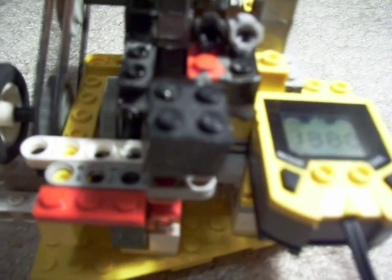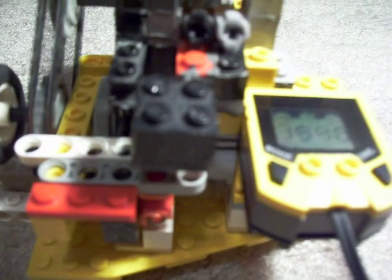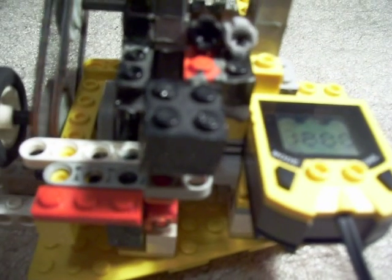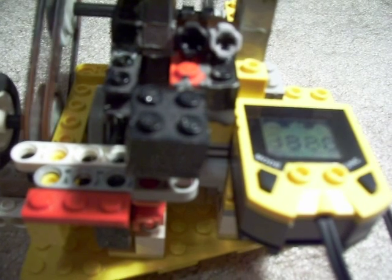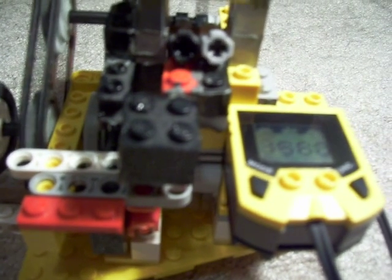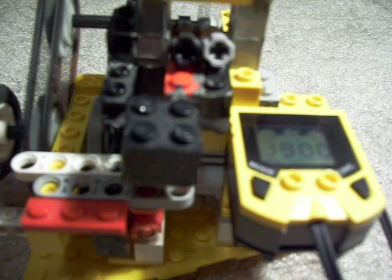That's a pretty good RPM — that's higher than the normal idle speed of a regular car engine, so that's pretty good. A regular car engine I think idles anywhere from about 800 to 1,200 RPM on a regular four-cylinder.